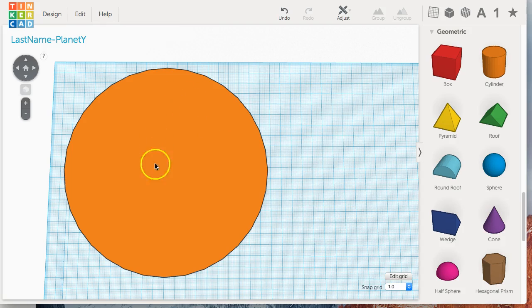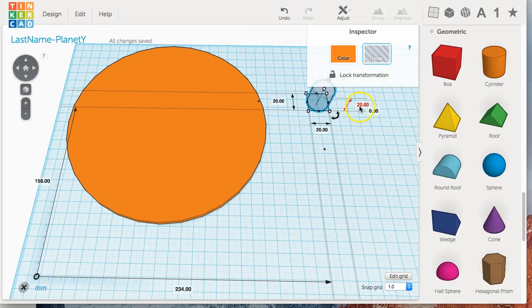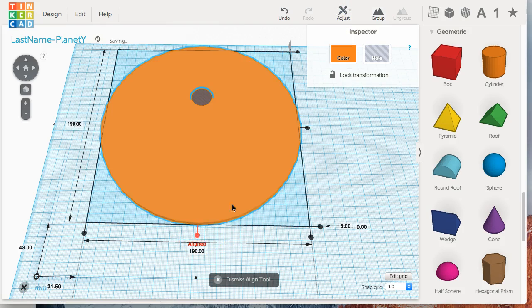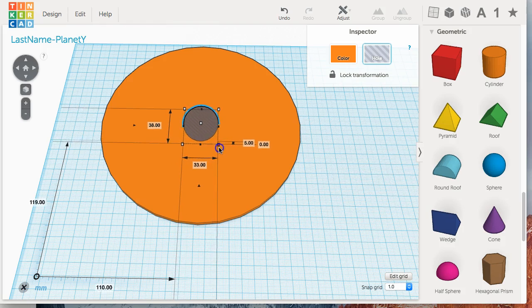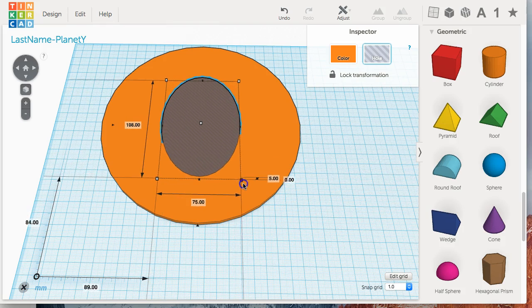Next we need to create the ribs and shape them, which involves a couple of different steps. First, create a cylinder and change it to a hole. Change the hole to five millimeters tall, then align this hole into the center of our planet. Select both of them, go to Adjust and Align, and click the center tabs to make sure it's centered. Then select just the hole. Hold down the Option or Alt button while you click one of the white corner handles — that keeps the middle in the same place while you drag, allowing you to keep the hole centered while you resize it.